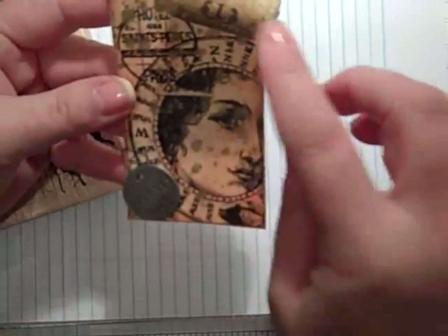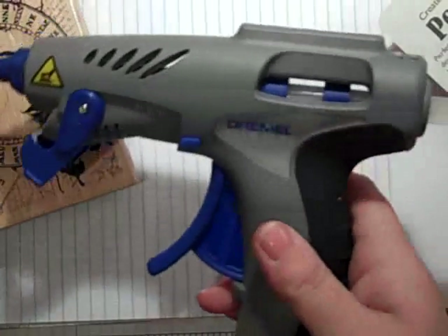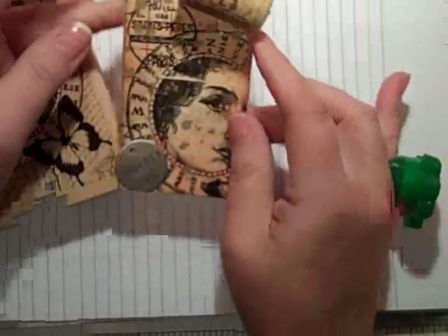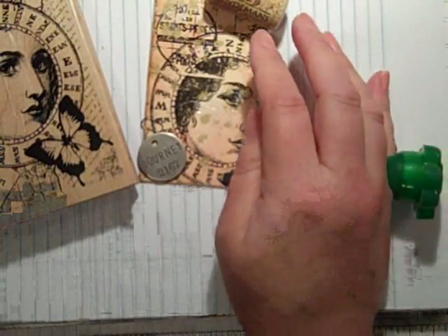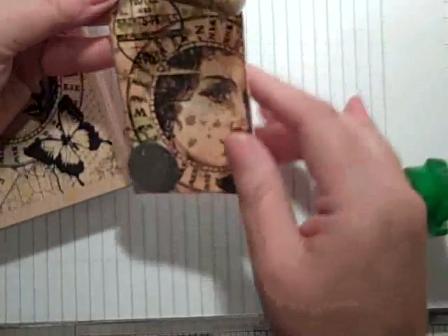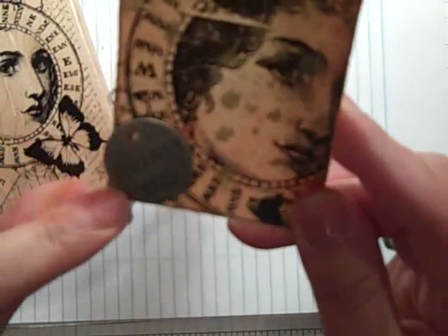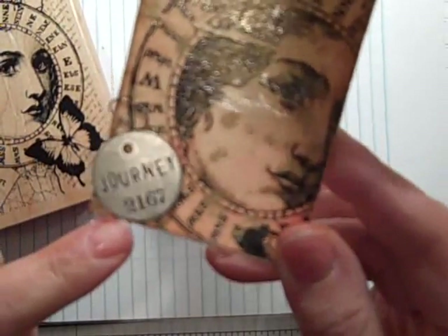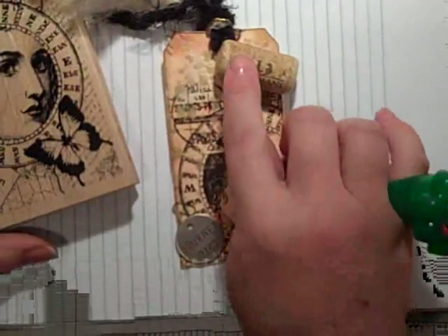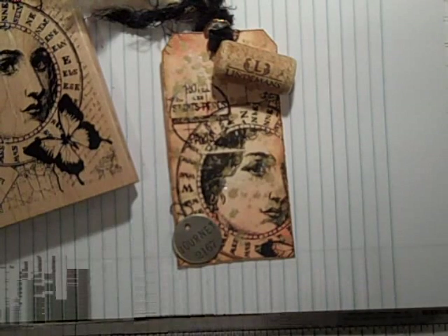I also distressed it and just put some fibers on the top. I used my Dremel — this is like the most awesome glue gun. I got it from Martha Stewart. I went to her show last spring and she was giving those out to everybody in the audience. I also added a Tim Holtz down in the corner — one of these cute little clips. This little tag says Journey 2167. And I just hot glue gunned my cute little cork from our wine.